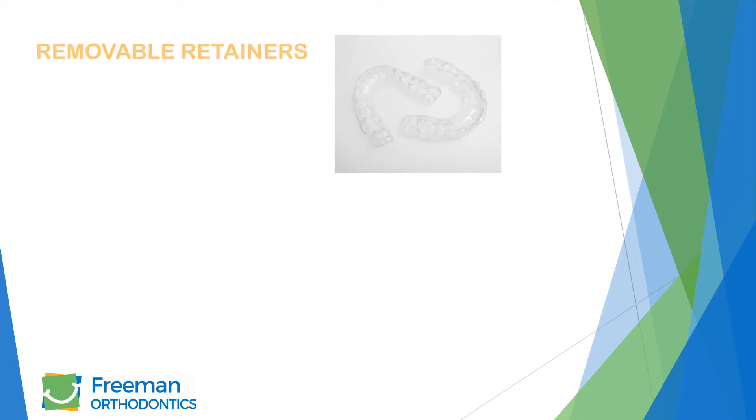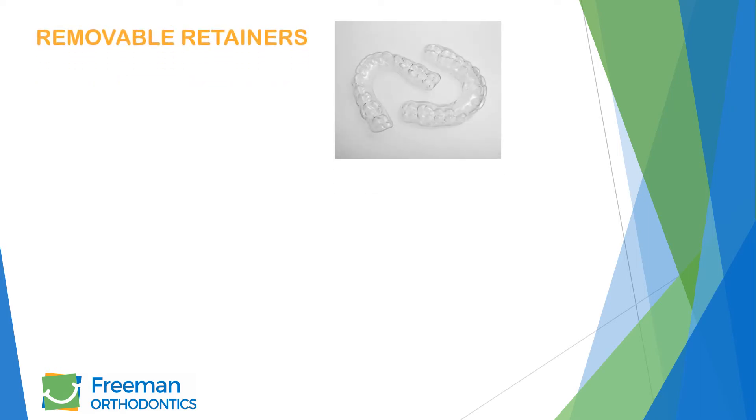We recommend wearing removable retainers full time after completing treatment. This is to ensure that there is no movement, as teeth have the tendency to shift post-treatment without proper retainer wear. You should only remove your retainers when you eat, drink, or brush your teeth.